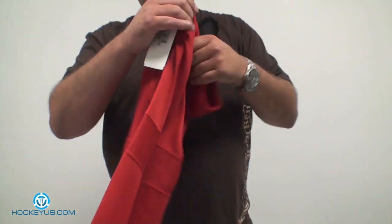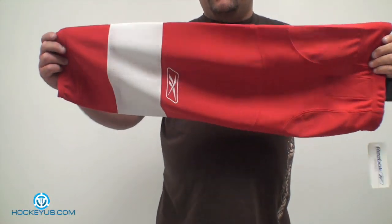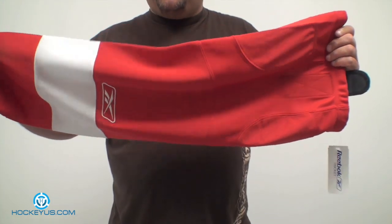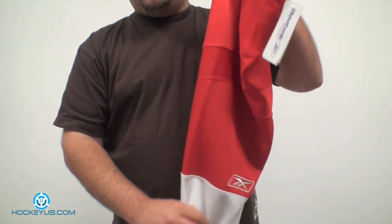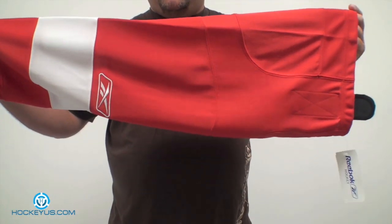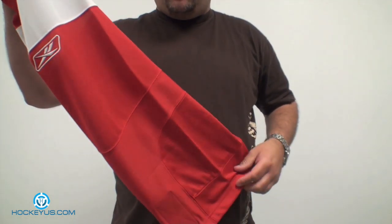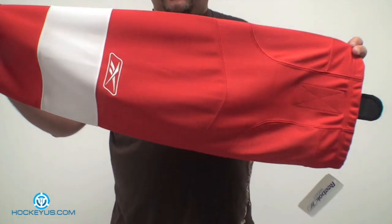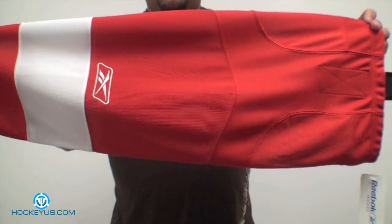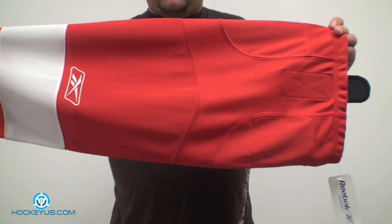Basically, what they're doing is similar to that Edge Series jersey that Reebok has done for a lot of teams. It's a little bit of a tighter fitting sock, and you might have seen these at the previous Olympics a few years ago. All the European teams wore this type of sock, and everybody wrote in asking what they were using. This is basically made out of the same Swift material — Nike did it with their Swift jersey, and Reebok is calling it their Edge Series sock, after their Edge Series jersey.